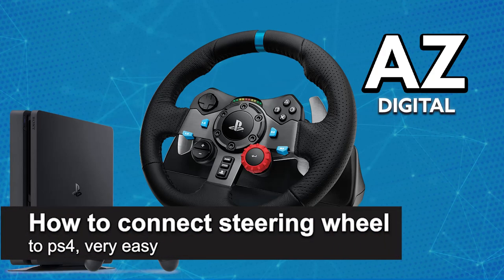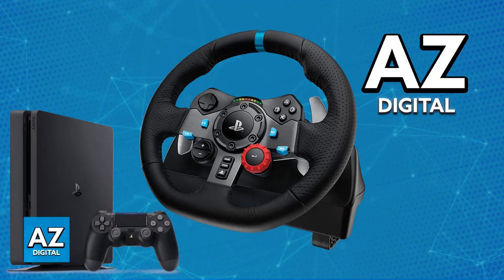In this video, I'm gonna teach you how to connect the steering wheel to your PlayStation 4. It's a very easy process, so make sure to follow along. I'm gonna go over all of the main steps for you to use your steering wheel on the PlayStation 4 console.